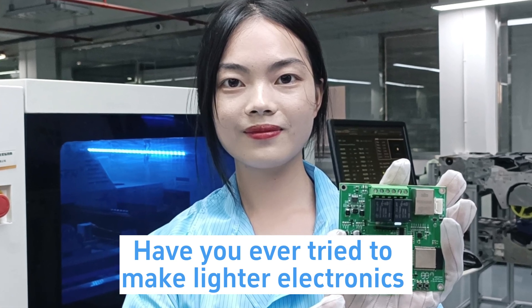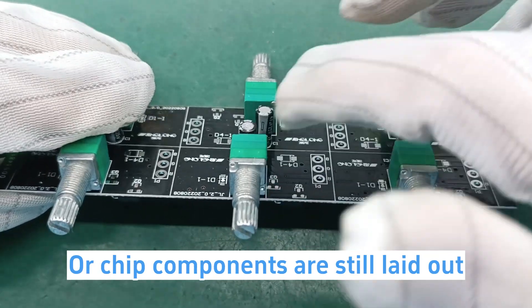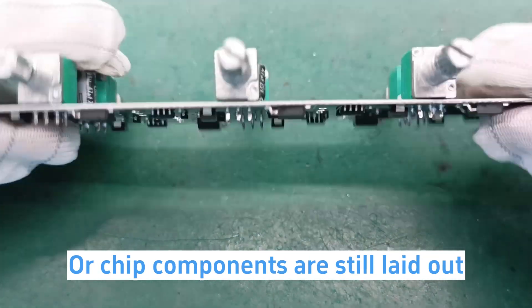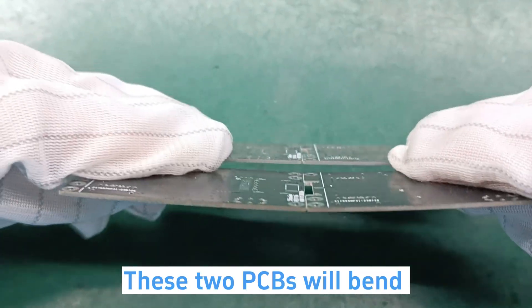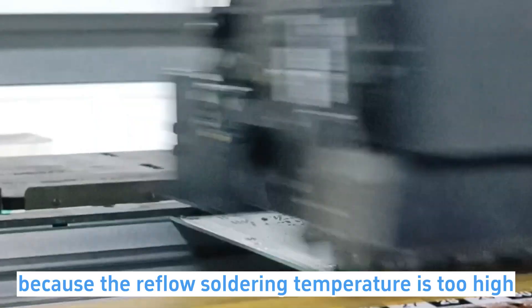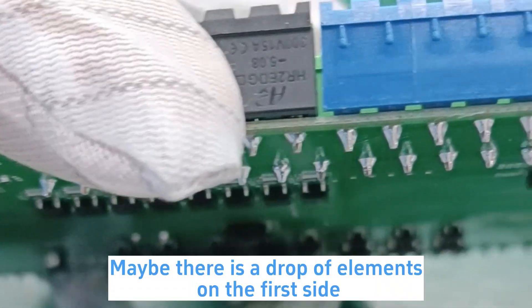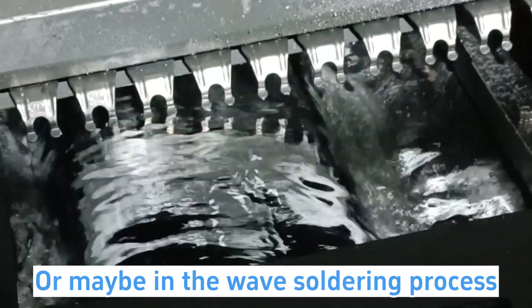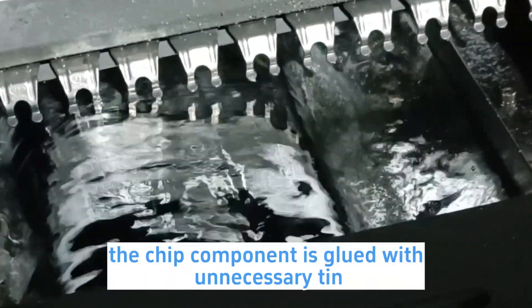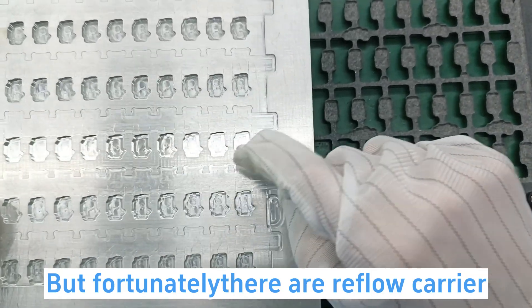Have you ever tried to make lighter electronics and need to use thinner PCBs? These PCBs will bend because the reflow soldering temperature is too high in the mount soldering process. Maybe there's a drop of elements on the first side, or maybe in the wave soldering process the chip component is glued with unnecessary tin. But fortunately, there is a reflow carrier.